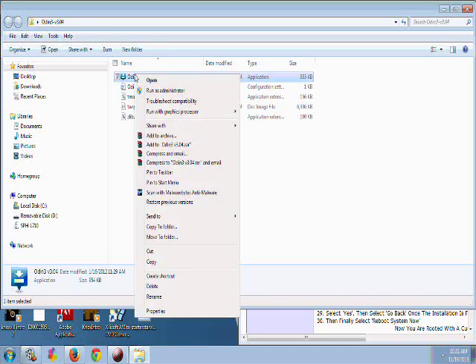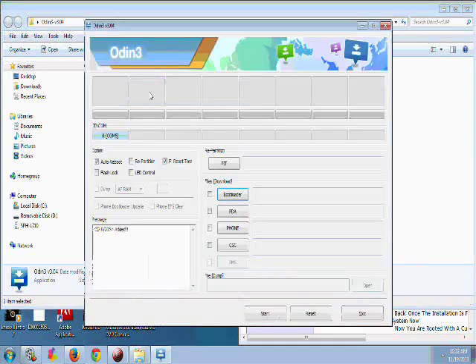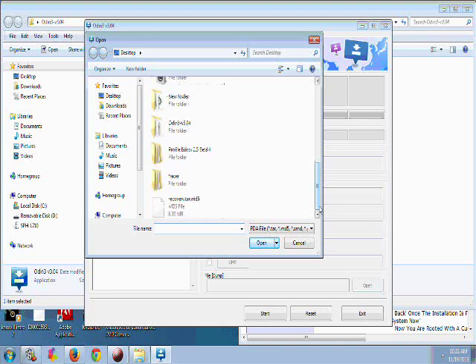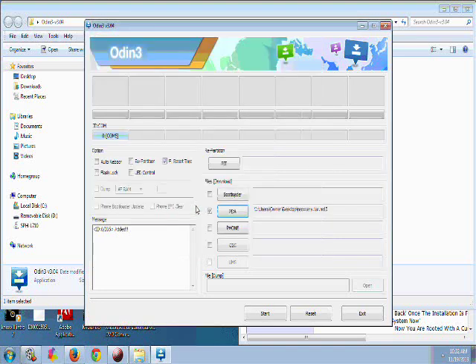Double-click on the Odin file and run it as administrator. Once it's open, make sure it's recognizing your phone — it should be lit up blue with numbers in it; your numbers may differ from mine. Very important: uncheck Auto Reboot, make sure Reset Time is checked. Then on PDA, go ahead and click on the recovery file.